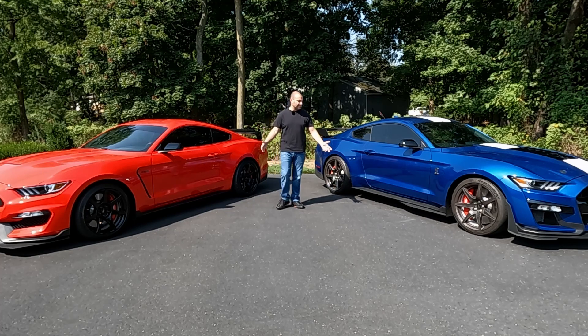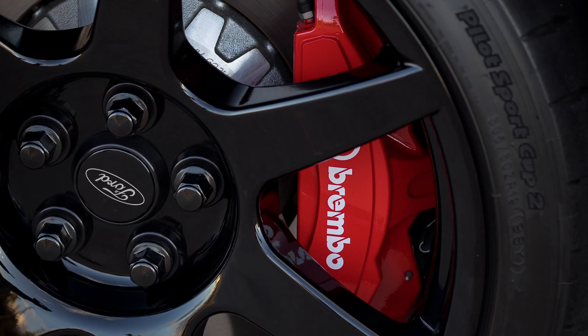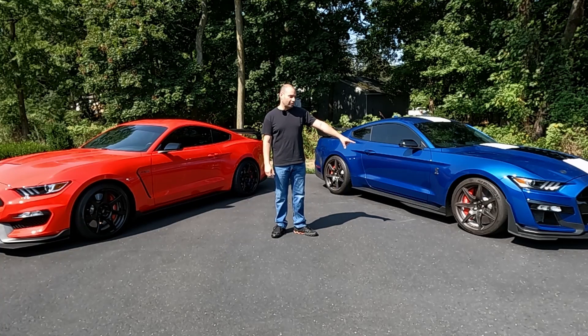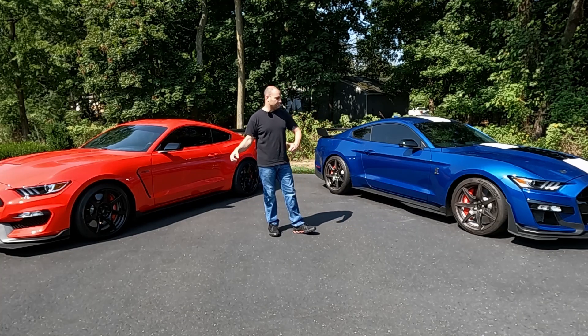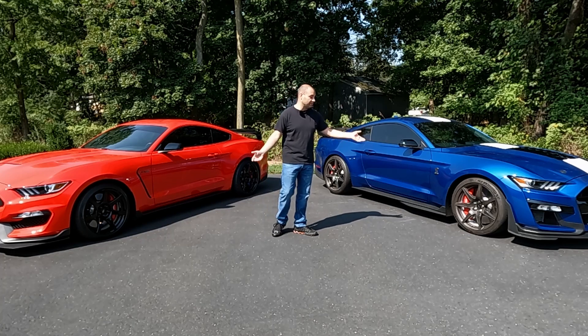The brakes are basically the overall same setup on these cars. All 350Rs got red calipers; the base 350s had a grayish black color. Two-piece rotors, six-piston front, four-piston rear — basically the same setup as the GT500. All the GT500s got red calipers, two-piece rotors, six-piston front, four-piston rear, with 15.5-inch brakes on the front and 16.5-inch on the rear for more thermal capacity — also because the GT500 is heavier.